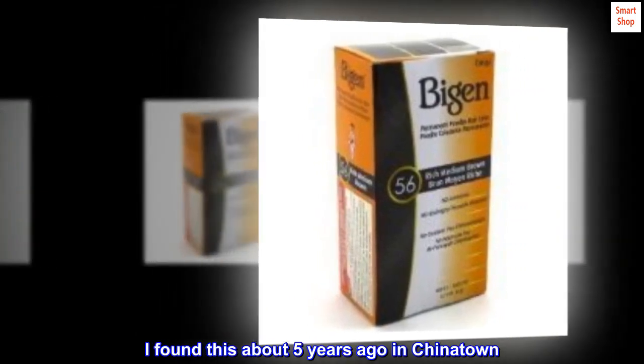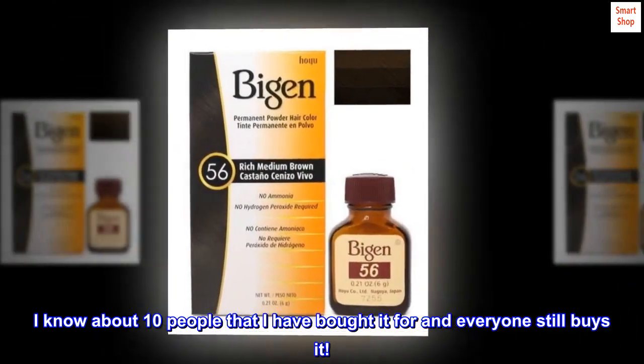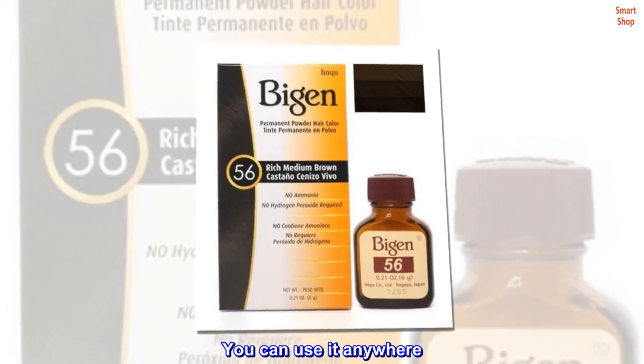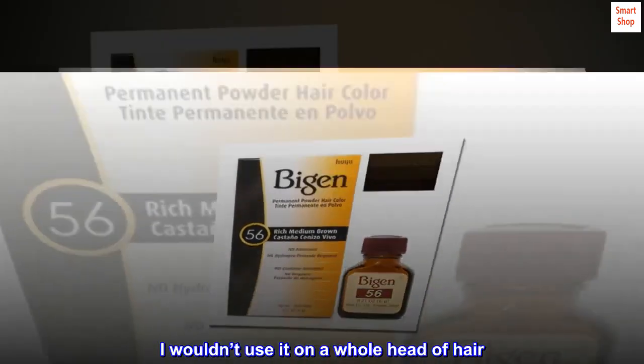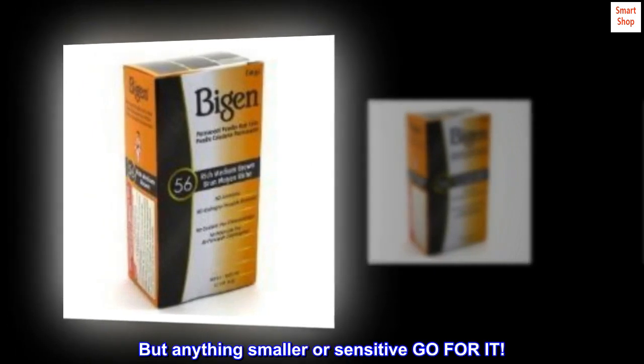I found this about five years ago in Chinatown. I know about 10 people that I have bought it for and everyone still buys it. You can use it anywhere — I wouldn't use it on a whole head of hair, but anything smaller or sensitive, go for it.